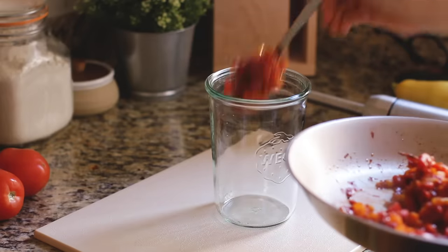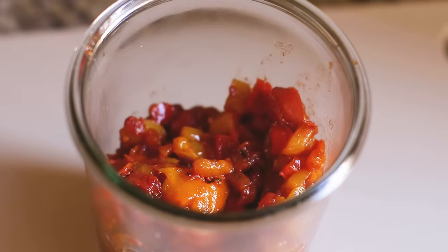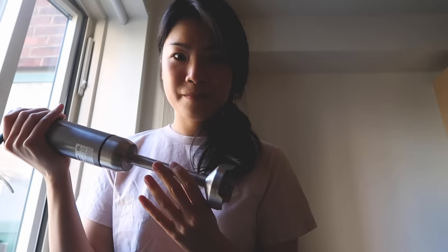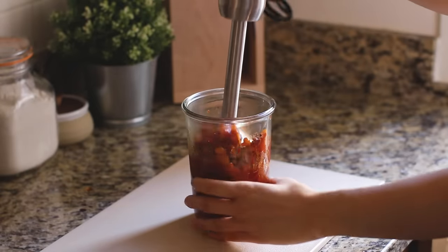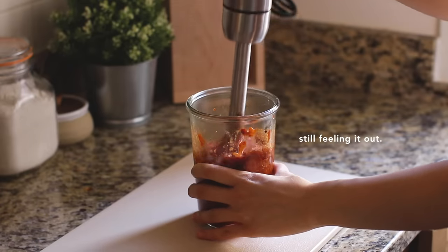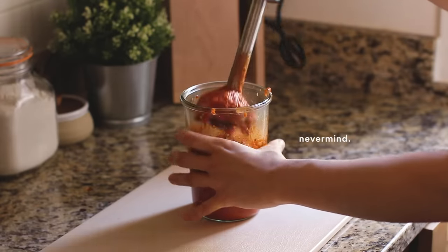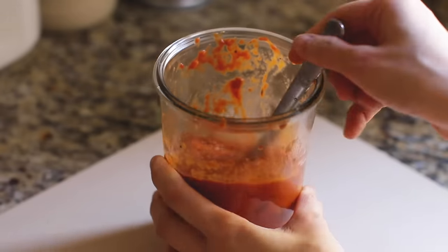Always have to give it a little taste after seasoning — make sure it's on point. I think I'm pretty happy with this one. I recently got these Weck jars and I love them; they're so useful for literally everything. I'm always so terrified of making a mess when I'm using this blender, but I think I did okay. Kind of.